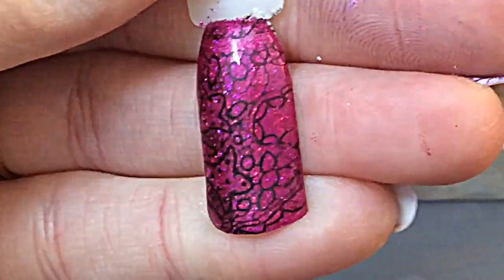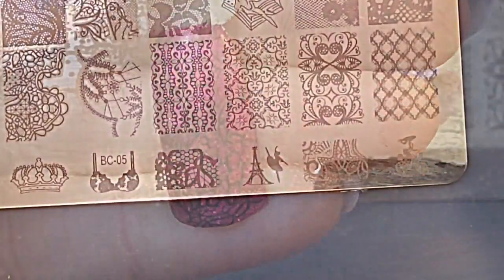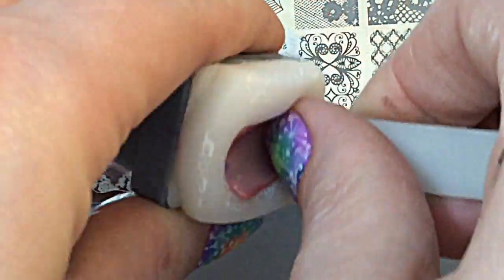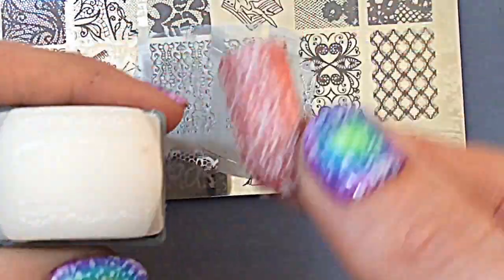Isn't that a stunner! I love the glitters, by the way. If you want to know what these glitters are that I'm using as my base, I have done a review on them — they are We Heart Nails glitters and I will leave a link in the top right hand corner so you can go and check those out.